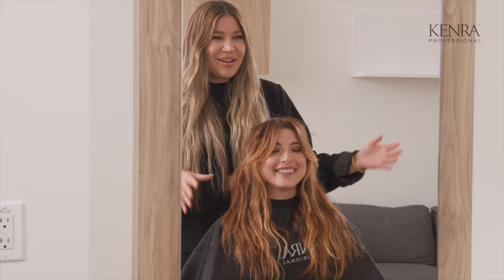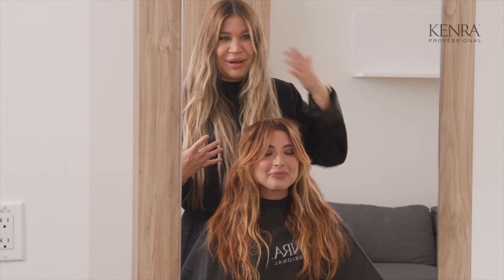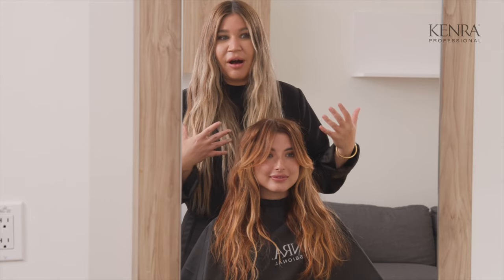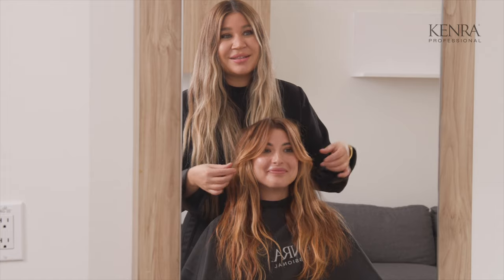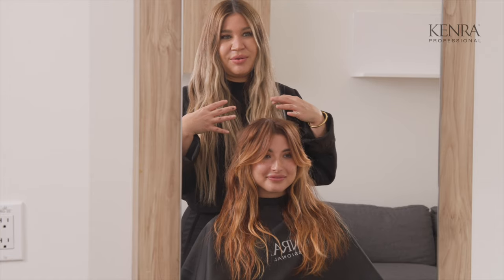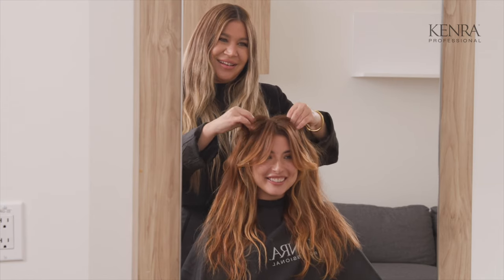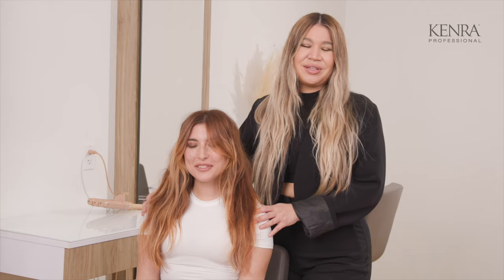Beautiful Allie, look at our end result. How are you feeling about it? Obsessed — so am I, I love it. This came out even better than I thought it was going to in my mind's eye. Here we have all these gorgeous ribbons that don't overwhelm your natural base and that beautiful copper is complemented with the 9cc overall, and then your bangs came out so seamless. This really came together and you embody the coastal copper look. If you loved this inspo and you want to look for more amazing tutorials, please like and subscribe to the Kendra Professional YouTube channel and follow me on Instagram at lo_wheelerdavis. We'll see you next time.